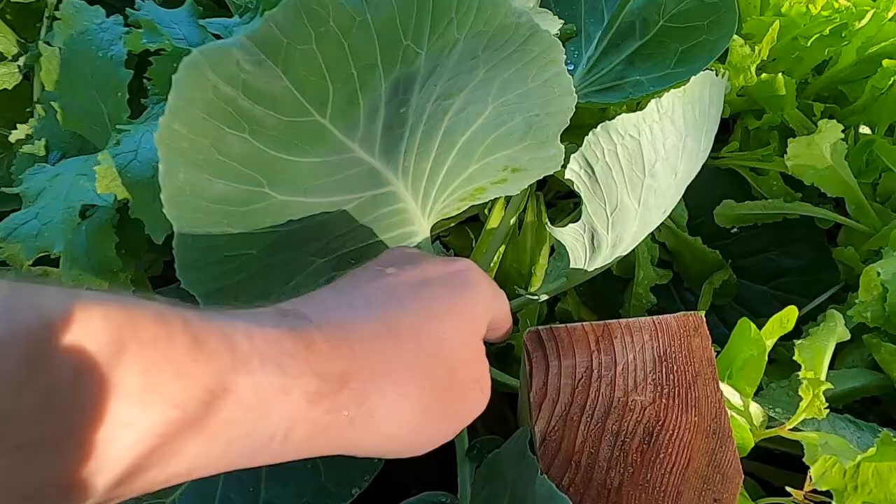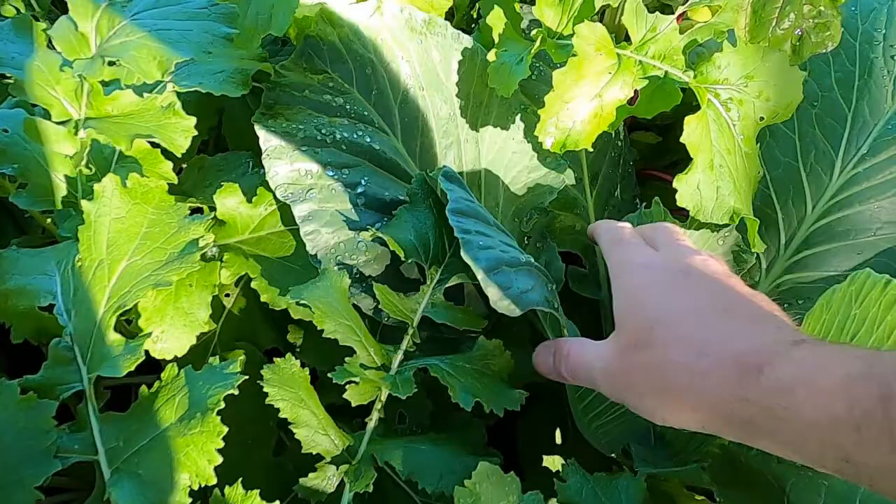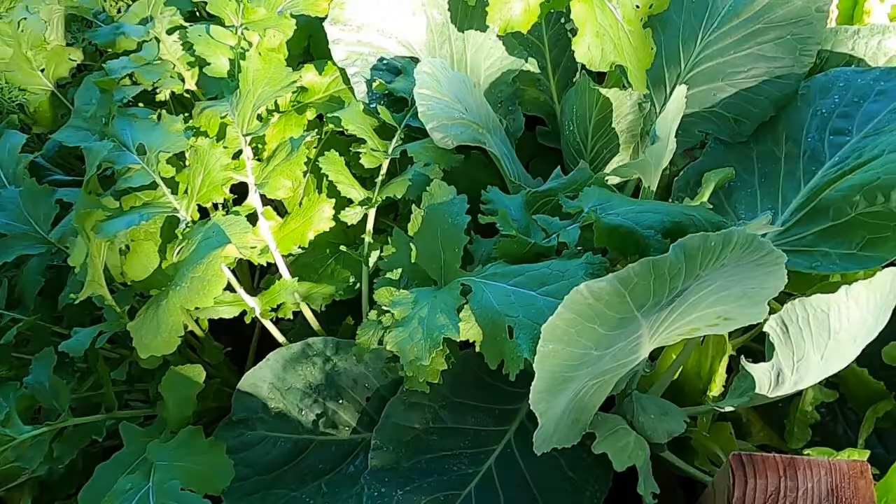I've got some cabbage here — I've never grown cabbage successfully. Similar to the beets, this is a new thing for me. It seems like they were doing great. It kind of seems like these leaves are turning in on each other; maybe they're going to form a head. I don't know — some more research to do on that.